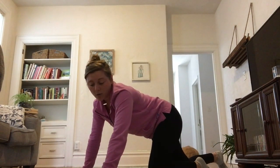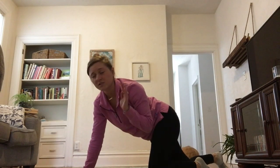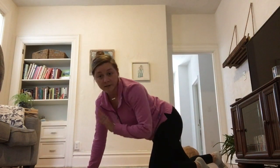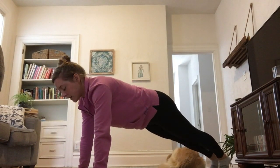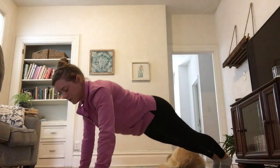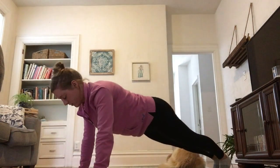Next we're going to do tempo for push-ups — three seconds. If you need to take it down to two seconds, just see what level feels good, and feel free to take it down to the knees any time you need to. So we're going to go down, two, three — and up, two, three. Nice and slow: down, two, three — up, two, three.